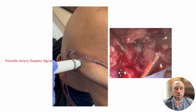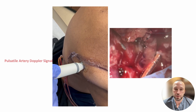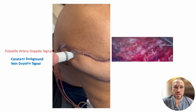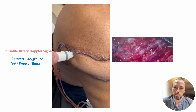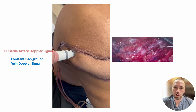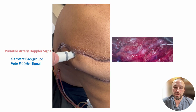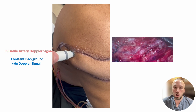In this video, you can hear the pulsatile sound of the flap perforator artery through the Doppler. You can hear the pulsatile sound of the artery, but if you listen in the background, between the pulsatile beats of the artery, you can also hear the constant sound of nearby vein blood flow. You may not always be able to hear the vein signal, but you should be able to hear the pulsatile artery signal.